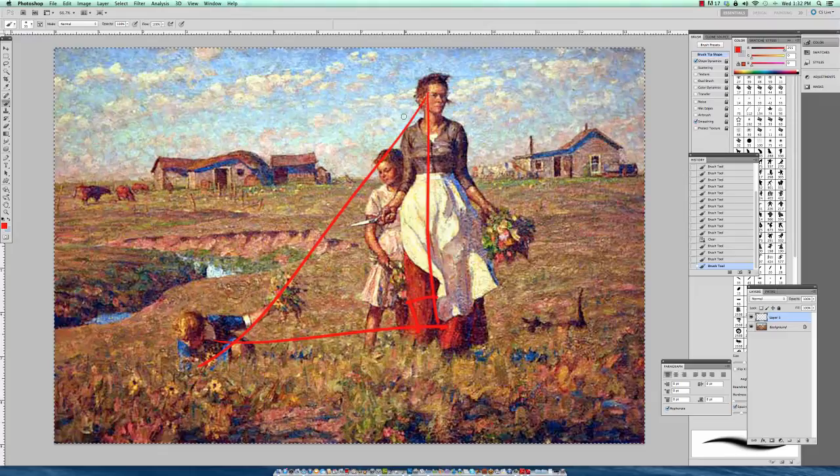The mother also really takes on a triangular position herself, again reinforcing strength. So how do vantage point, focal point, and composition reinforce this narrative? The story here is a prairie environment with very harsh living conditions. What is the mother doing? She's picking wild flowers to bring home in this very harsh environment to domesticate this particular place. He's really communicating this aspect of strength and beauty. Harvey Dunn's ideal woman was the prairie woman, and both the vantage point and the composition reinforce that strength.